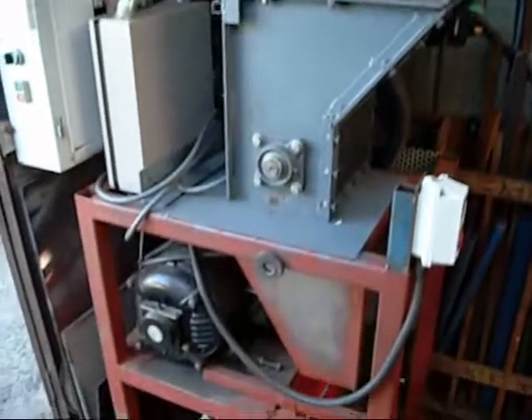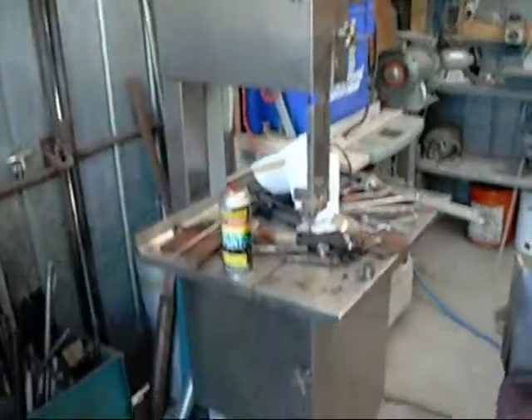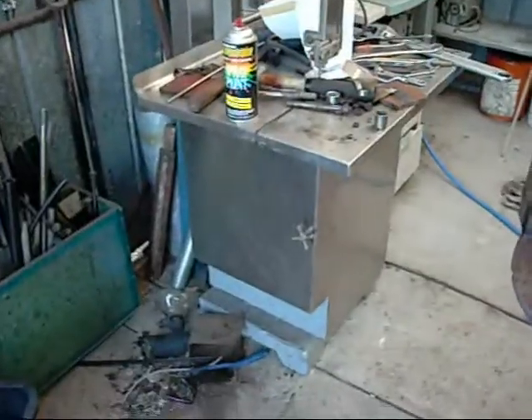Here we've got the Plastic Shredder Mark II. Stainless steel bandsaw — formerly a meat saw, now used for cutting plastic and timber.